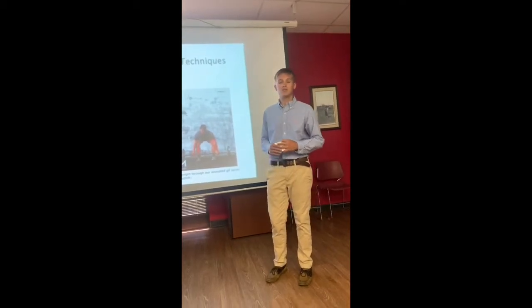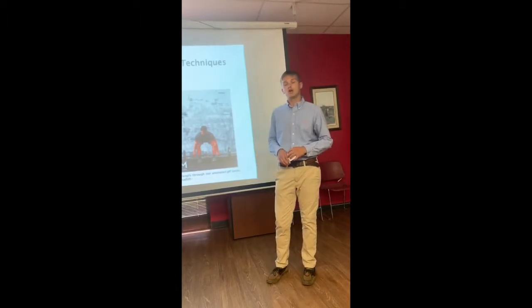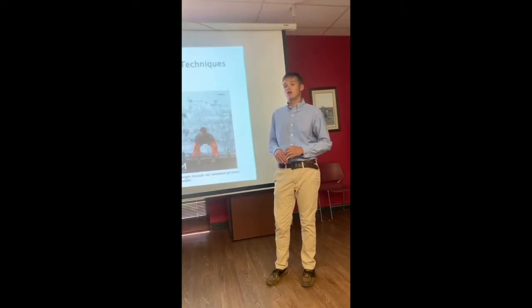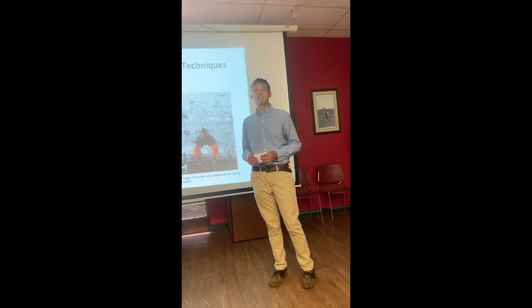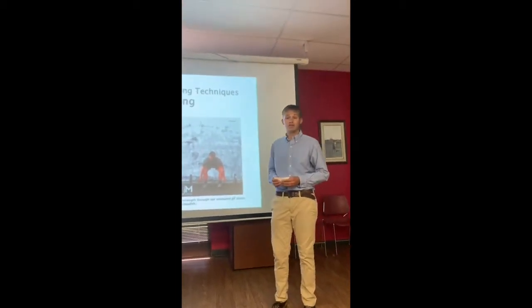Here are some types of weight training that you can use. You have barbells and dumbbells, resistance bands, your own body weight, and weight machines. Each of these are a great way to start weight training, and your local gym should have these.